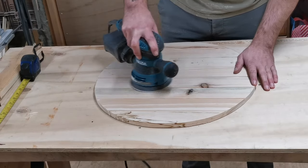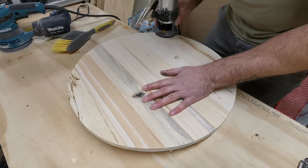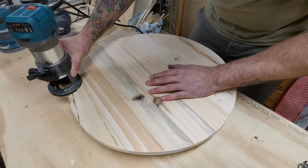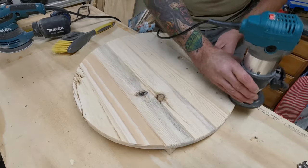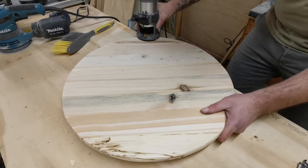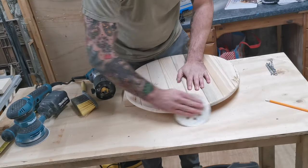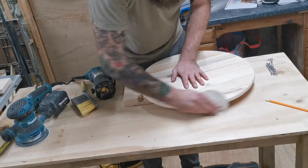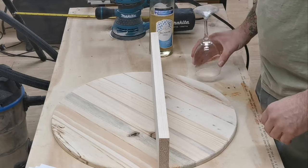After sanding down with 120 grit, I then put a round-over bit in the router and just soften the edges of the circle. I give the round-over a quick hand sand with 120 grit just to smooth it over.